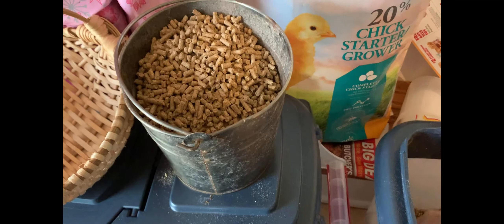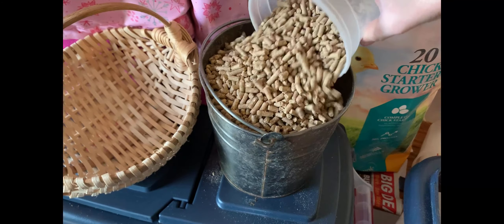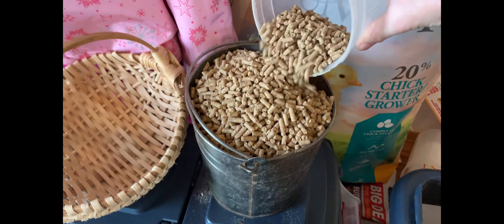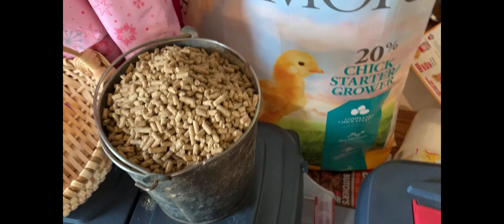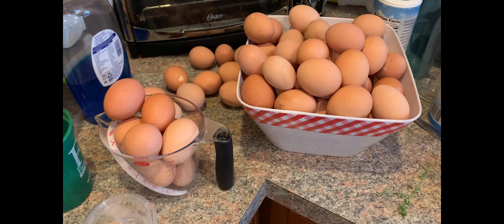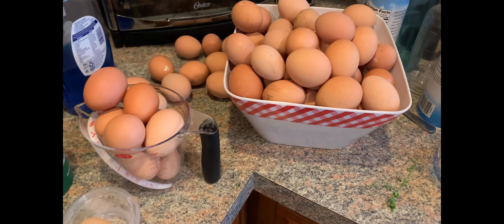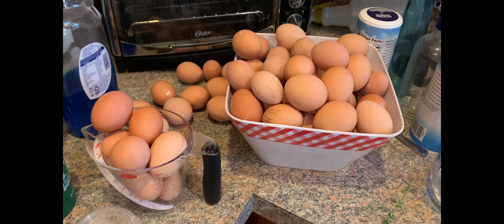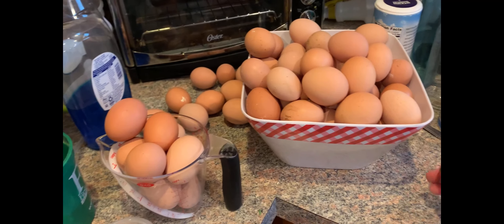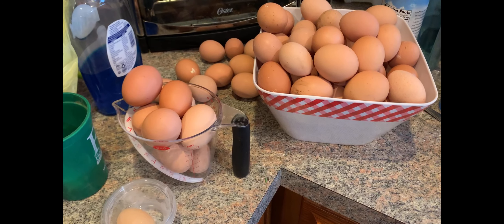I'm going to go feed these chickens today — they're usually starving hungry in the morning. And I'm also going to start a little experiment today. One reason I'm making this video is that we have an overabundance of eggs, as you can see. This is real, folks — our chickens are laying like crazy.